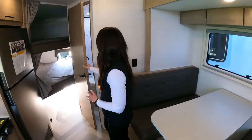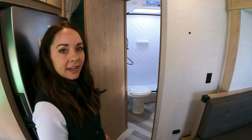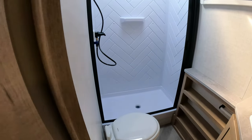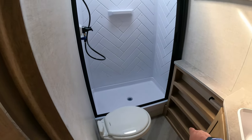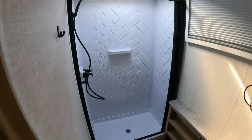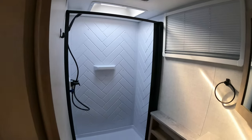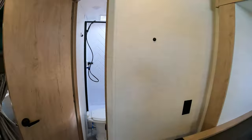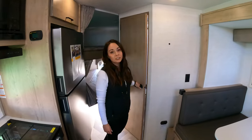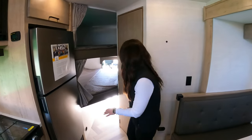In the back here we have a nice bathroom — and I want to note that this bathroom is huge for a unit of this size. I'm almost 6'2" and I fit in there perfectly. The shower is a nice size, nice and tall, with a shaded window. We were pretty excited that on a coach this size we were able to get that.